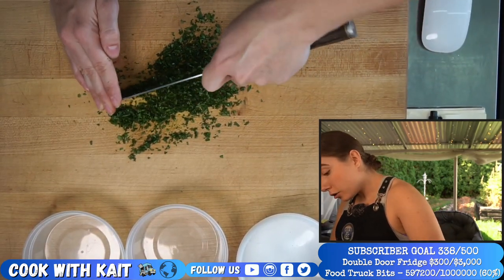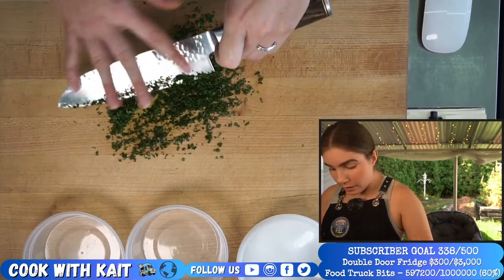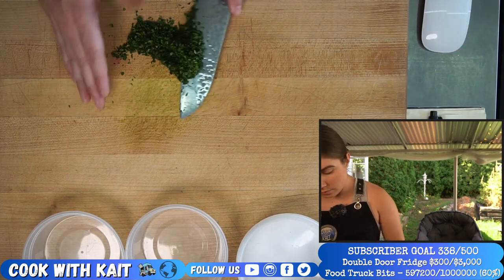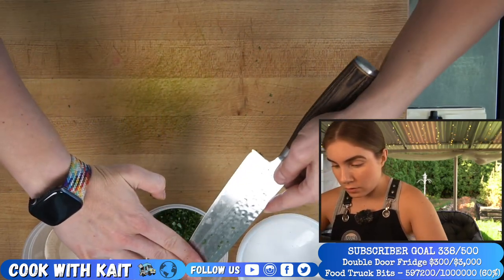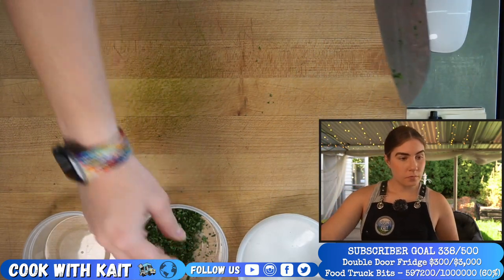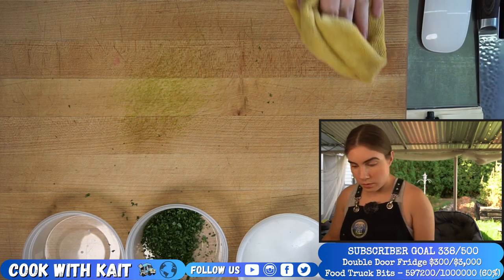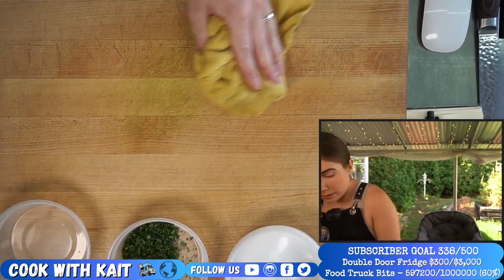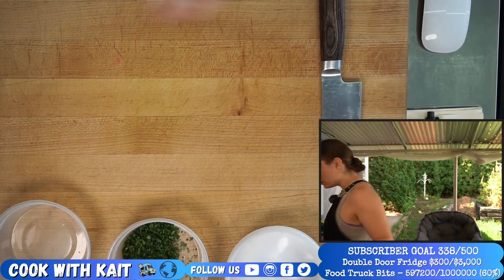Very green parsley — it almost looks fake. Parsley chiggity check. Wiping up the green herb oils before they soak into the wood.